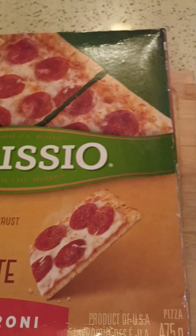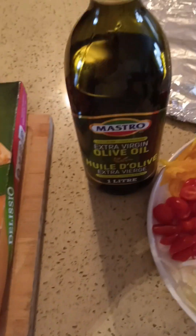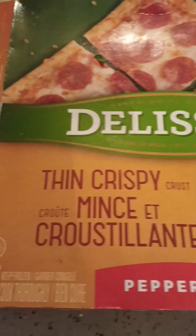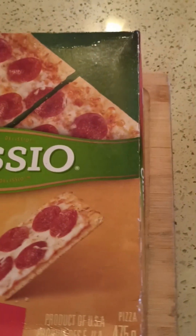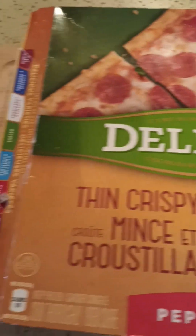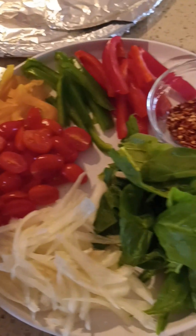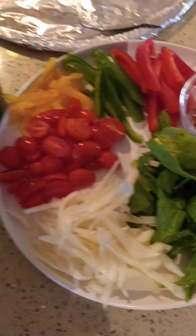Good afternoon everyone and welcome back to my channel, thank you for watching. Today I'm going to show you how I make a regular store-bought thin crust pizza fabulous — I'm going to add my own toppings and dress it up a little bit and make it into a very yummy delicious pizza.